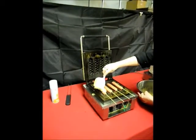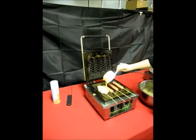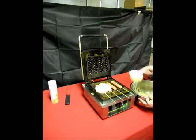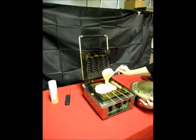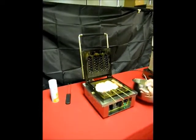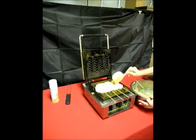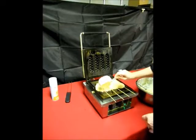We're placing the hot dogs on a stick on the waffle on the stick machine. Now we're putting waffle batter over the whole assembly. We're then going to let the hot dog and the waffle batter bake for three to four minutes.